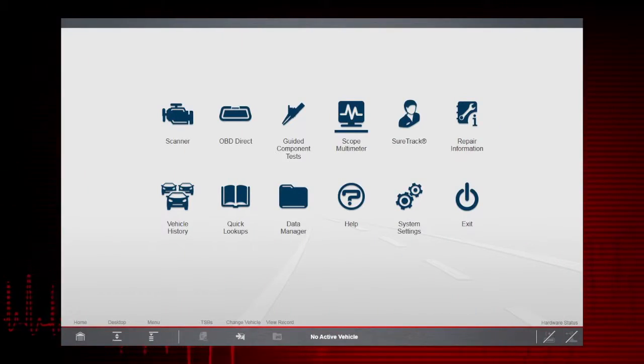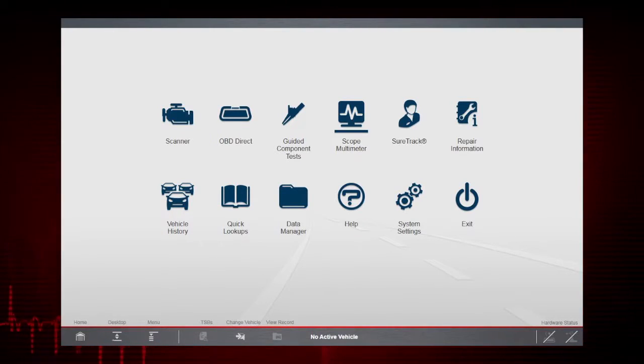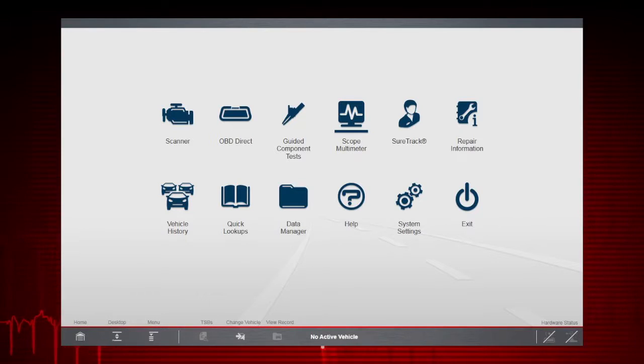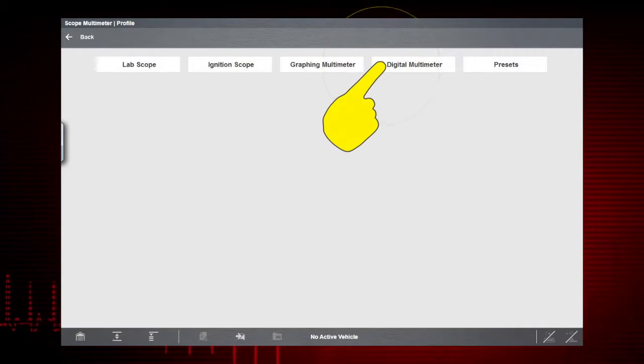The digital multimeter gives you the ability to quickly test and verify failed components before replacing them. Select the Scope Multimeter icon from the home screen, then select Digital Multimeter.